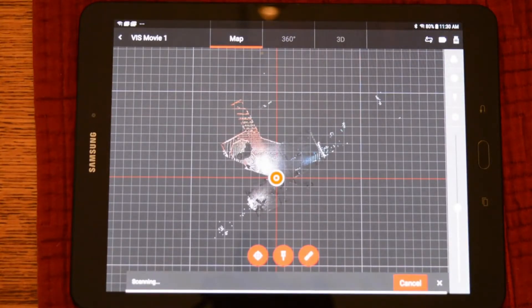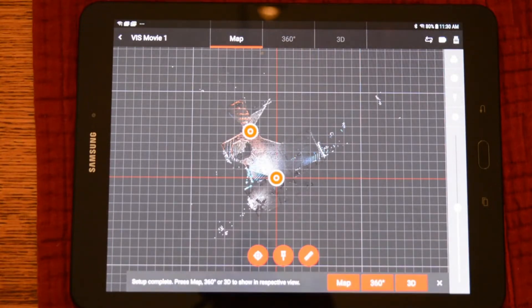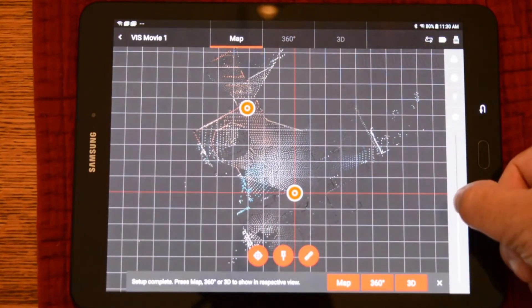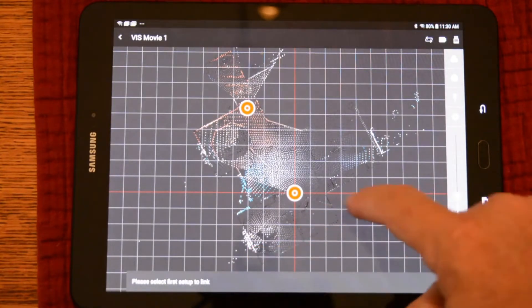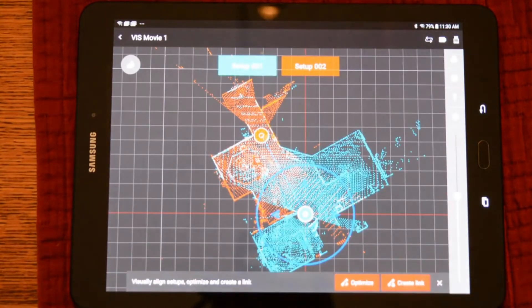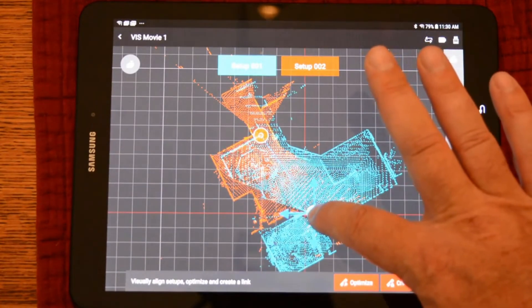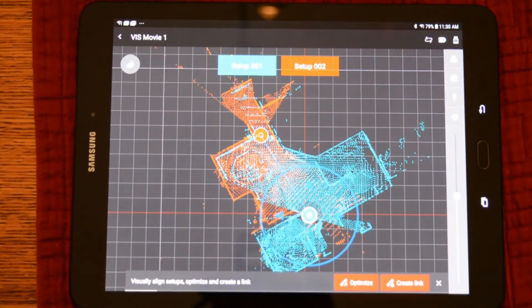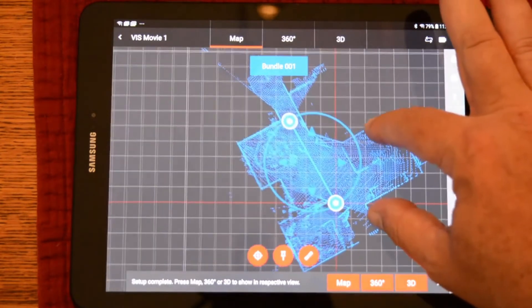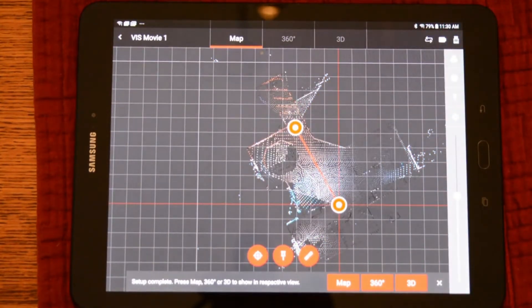Once we're at our next station, we'll go ahead and start our second scan. Once the scan and image is completed, it will be transferred to the tablet. Because of the benefits of VIS, it has placed the scan exactly in the scene where it belongs. Now, on the tablet, we can create a link and register these two scans together. By pushing the link button, we'll tap on each scan and start the alignment. This view looks exactly like visual alignment. I will pull them just a bit apart to make the point. You can see the two scans click together. We'll create the link and now these two scans are registered.